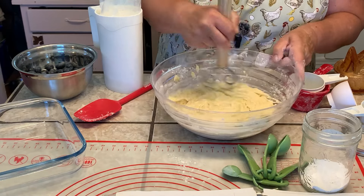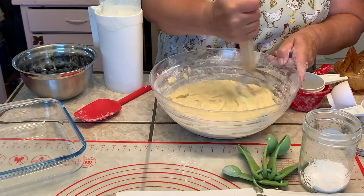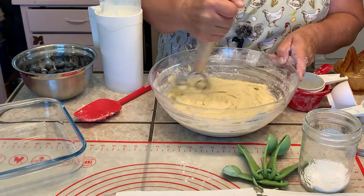I know you're not supposed to — the raw egg thing — but that's been my whole life and I'm still alive.